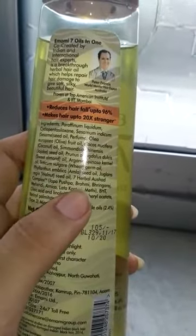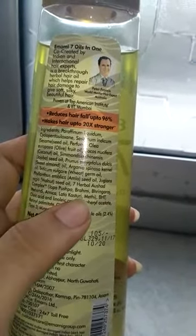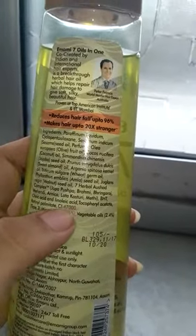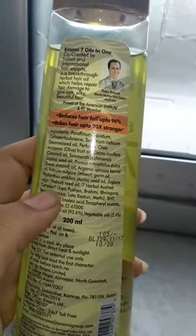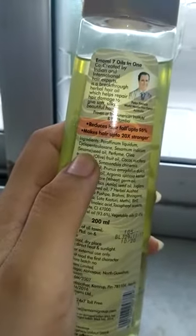There are also herbal ingredients like Jamapushpa, Brahmi, Bhringraj, Mehendi, Arnica, Latakasturi, and Methi — these are all very good for your hair. Along with these herbs, the oil base includes olive oil, coconut, jojoba, and sesame oil, all of which I have mentioned.